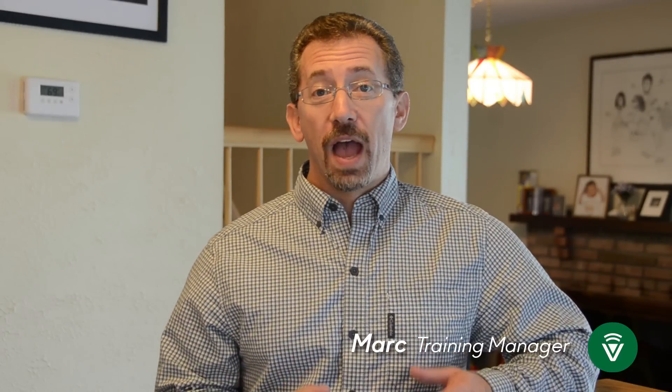Hi, I'm Mark, Training Manager at VeraControl, and I'm standing here in my Vera Connected Smart Home. I'm going to be using my home as the backdrop for lots and lots of videos to help orient you with VeraControl.